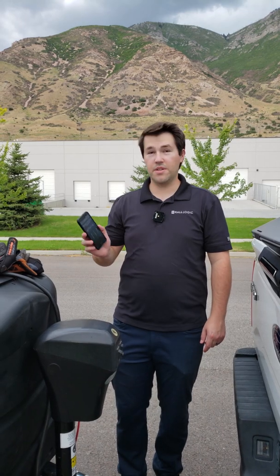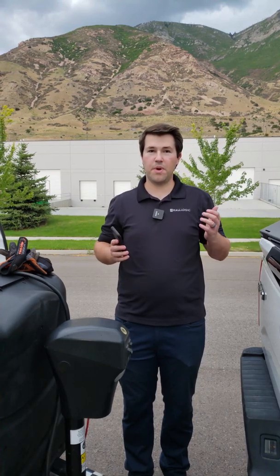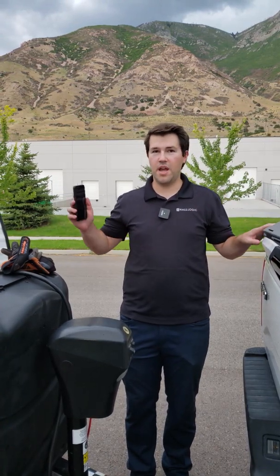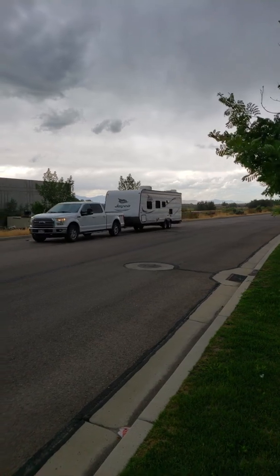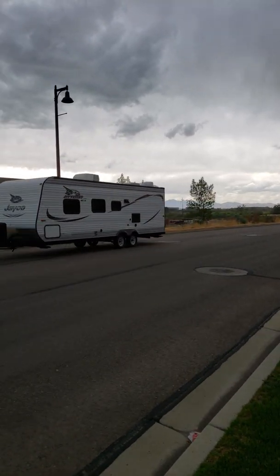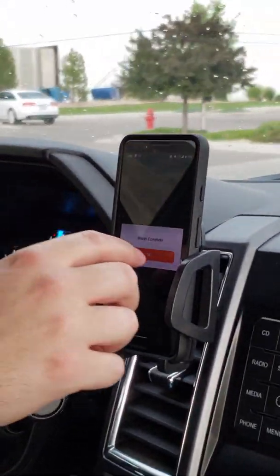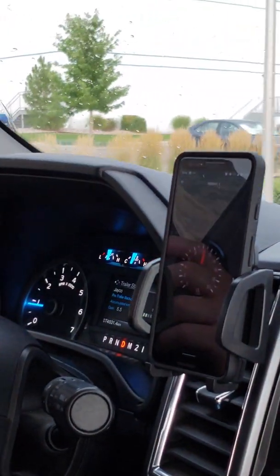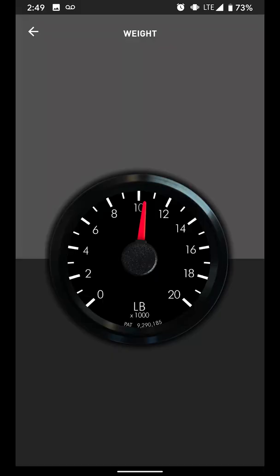Now everything's in the green zone. We're ready to use BetterWay to weigh the whole combination — so to get our gross combined weight, meaning the truck and the trailer and everything inside. It looks like it's coming in at just around 10,500 pounds.